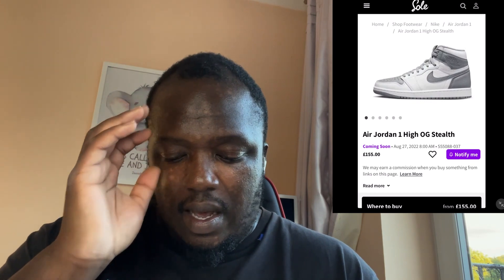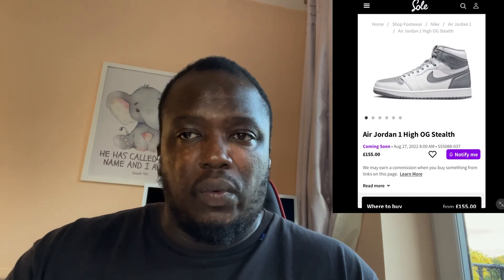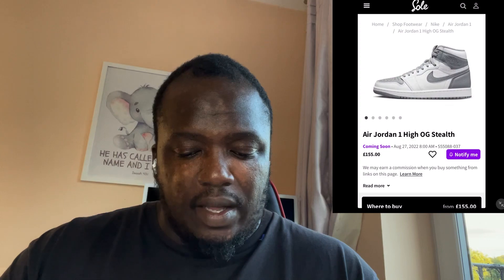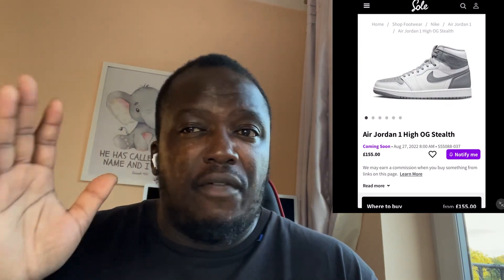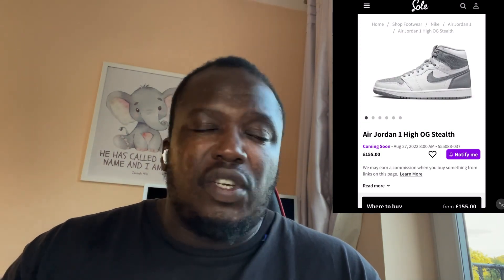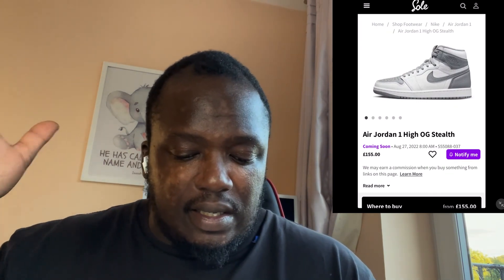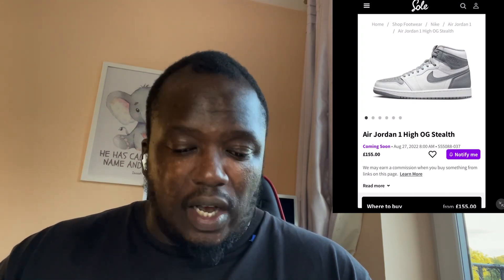Even if the toe cap was silver and the rest was just white, I don't think it would do well. But if the back section — the ankle panel and the panel at the top with the wing logo — was black, with maybe a silver tick and a silver toe box, I think that would just make it a usable shoe. Right now it's silver and white in all the wrong panels.